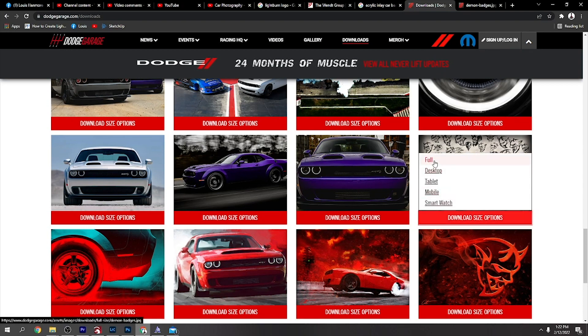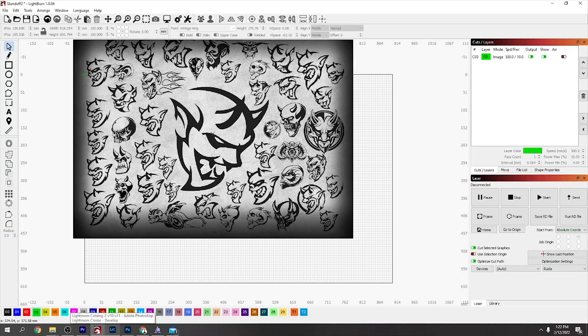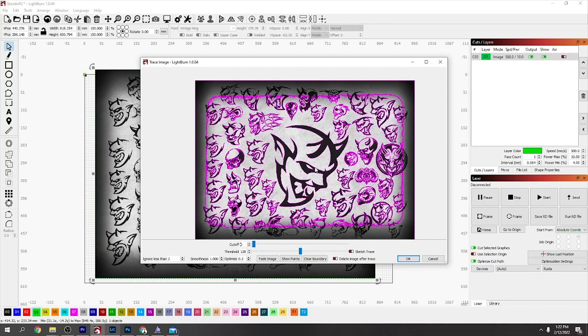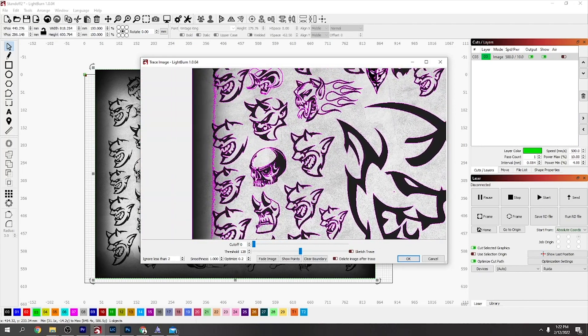When you click it, download size options come up - you want to download the full size, which I did. That will give you the full image. You zoom in, right-click, copy the image, and then go to LightBurn and paste it in there. Then right-click on it and select trace image.